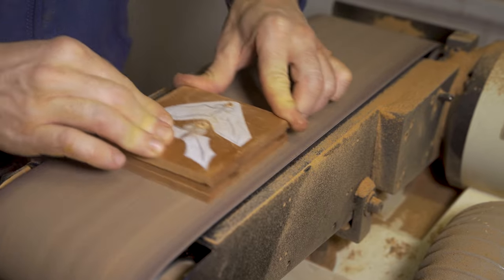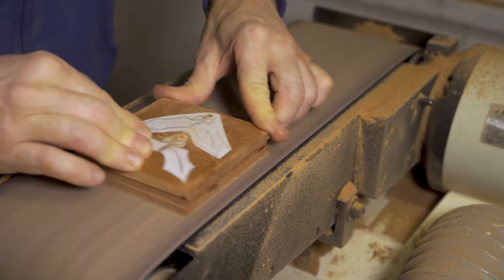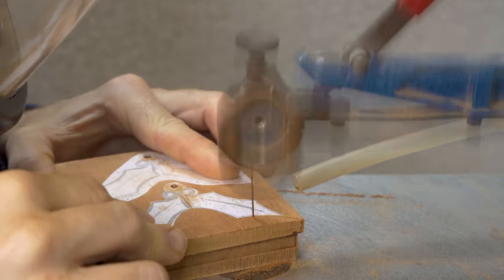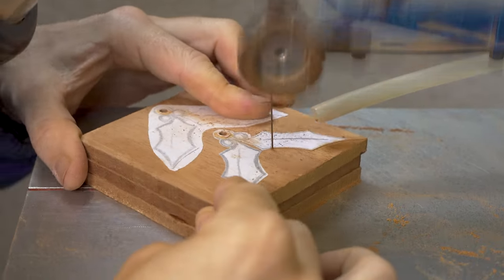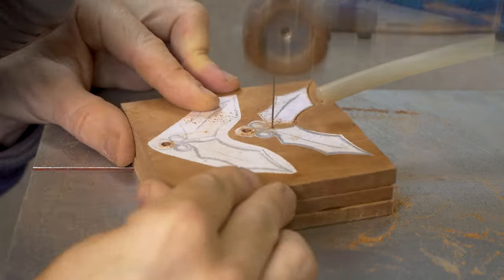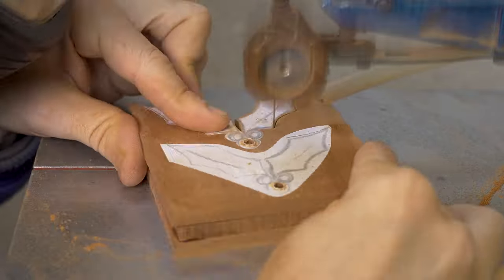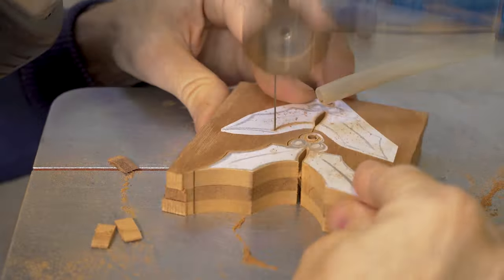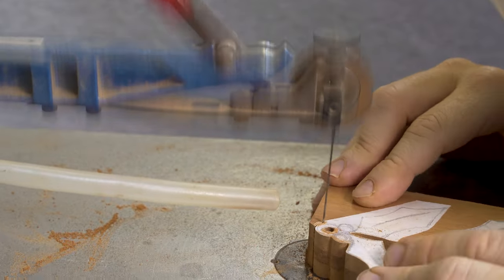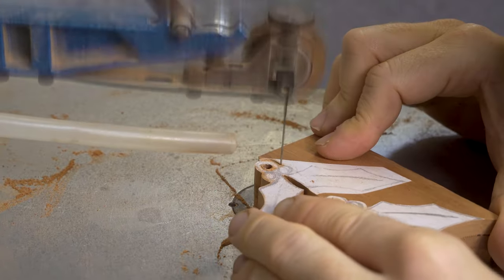When we go to the scroll saw, there's no internal pierce work on this particular project — we're just cutting out the surrounds. The order in which I cut everything out may look slightly unusual, but what we're trying to do is keep those three layers together for as long as possible to make the cutting as easy as possible.